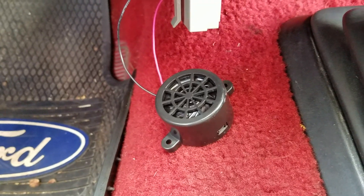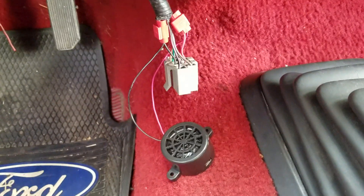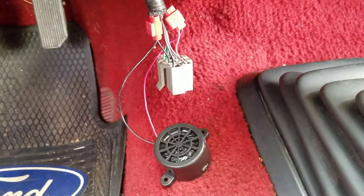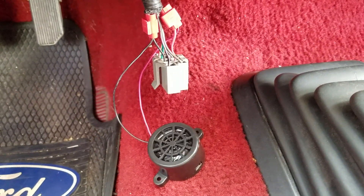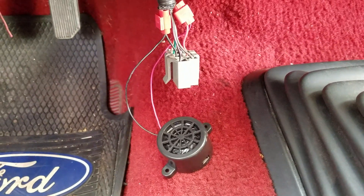For $16 or $17, it's a pretty awesome modification. I hope this helps anyone out there trying to accomplish the same thing.